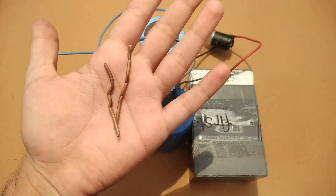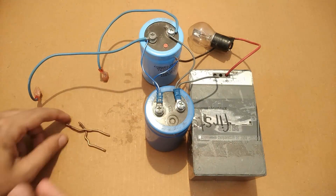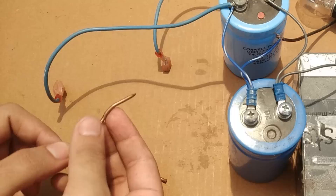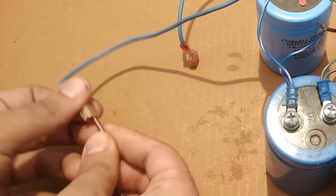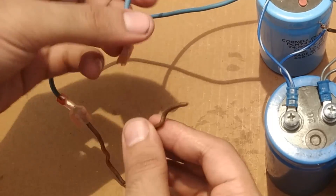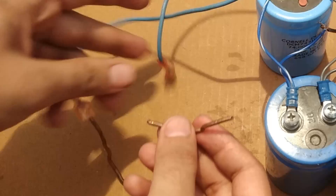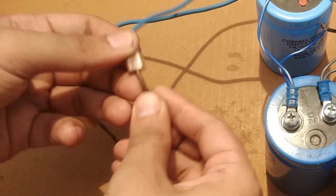These are the two copper electrodes that I got from a split phase induction motor. This method is used to protect the battery from getting damaged when the spot welding is performed, because the entire system gets short circuited.